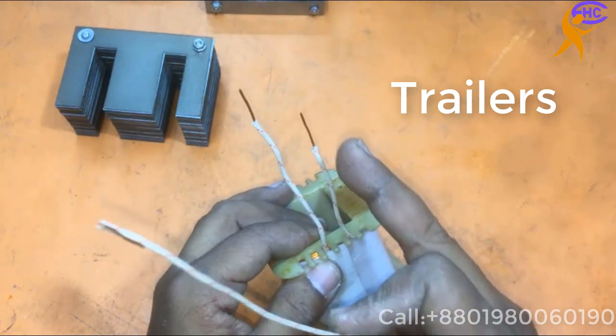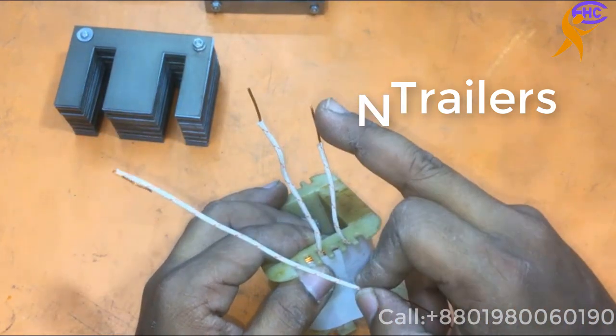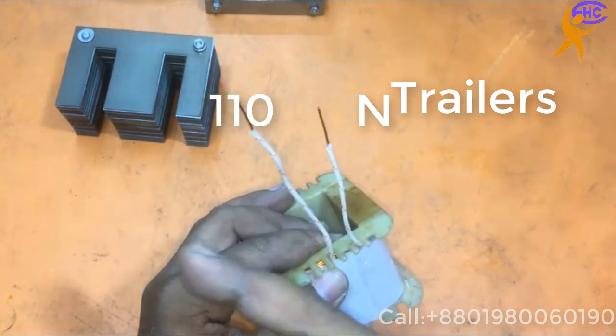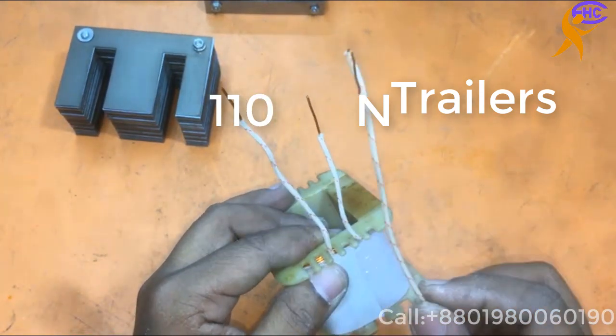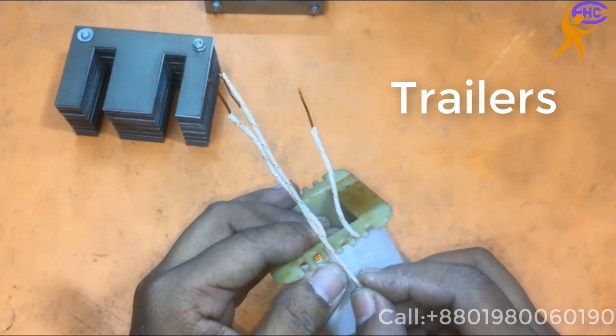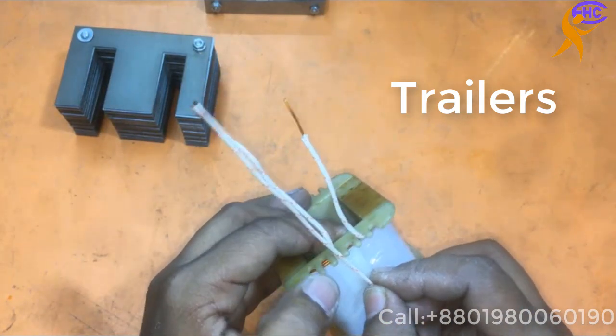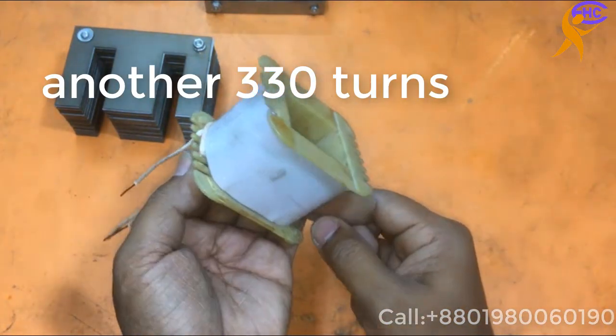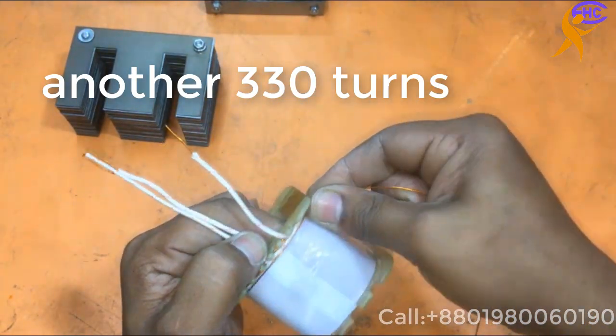Here is the start common. This loop will be common. This is the 110-110 loop. Then I'll start from here — another 110 voltage.